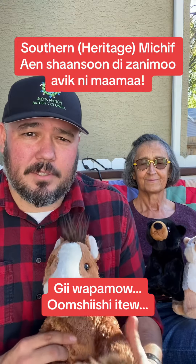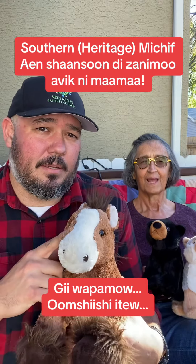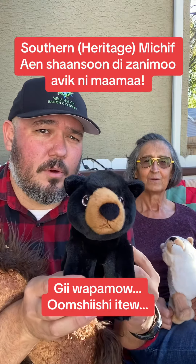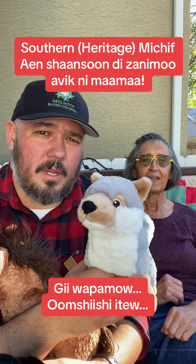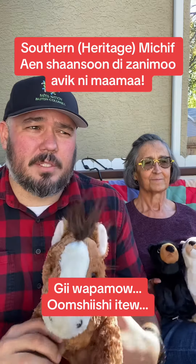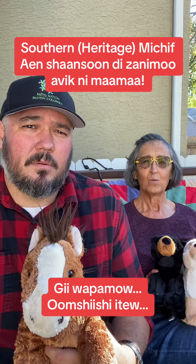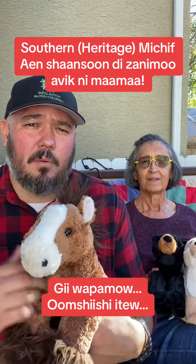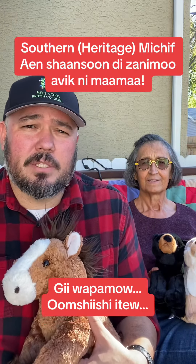We're going to be using three animals. We're going to be using some different words — can you say that? And that means 'I saw.' So we're going to be saying that phrase three times, and then we say another part — can you say it?